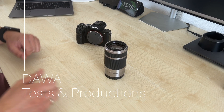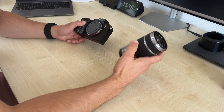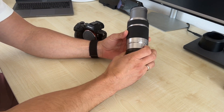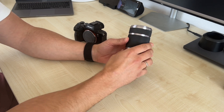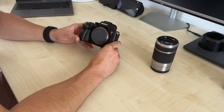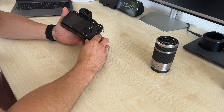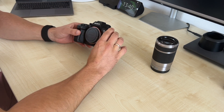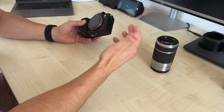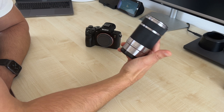Hello everyone and welcome to my channel. This time I will try something different. I wanted to know if I can adapt this Sony zoom lens — it's a 55 to 210mm, a kit lens for APS-C — to this Sony a7R III. It's a high-resolution 42 megapixel camera, and with the APS-C crop mode you can also get 18 megapixels.